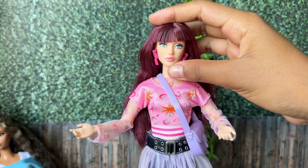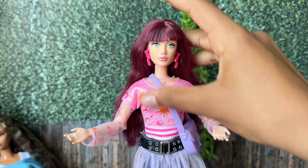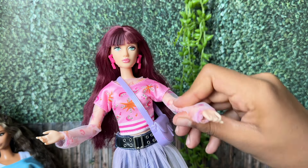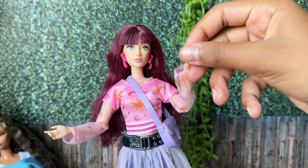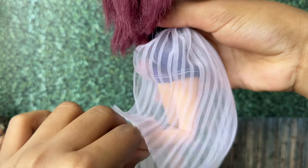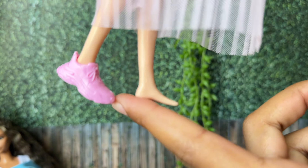She's articulated with movement at the head, shoulder, elbow, wrist, at the hip, knee, but no articulation at the ankle.